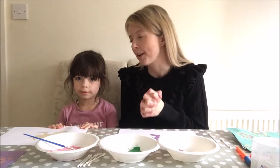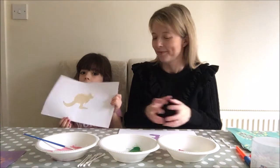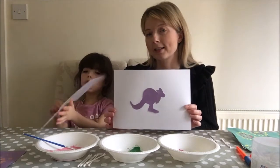Welcome to our EYFS Home Australia Day! Me and Eva are so excited because we are going to get very creative with painting. You might want to see these - we've both got a kangaroo and we're going to do some Aboriginal art, which is very exciting.